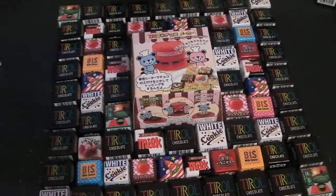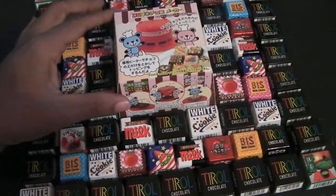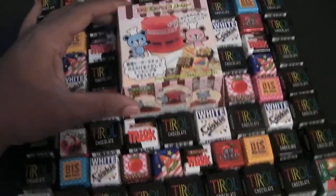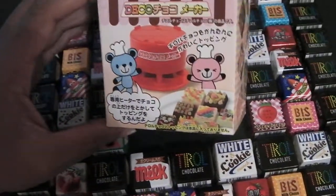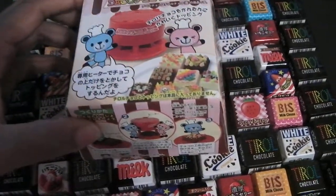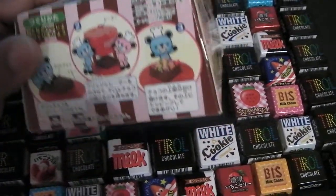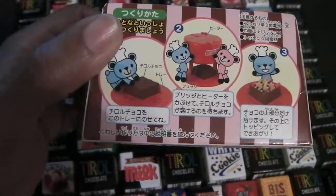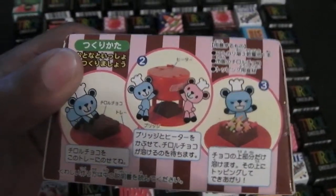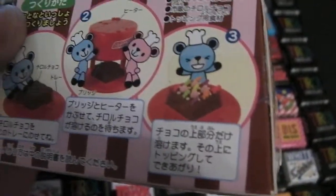Hey, I just wanted to do a quick video to show you what I got in. This is a tea roll decoration kit — a deco kit. It's designed exclusively for use with tea rolls. You put the little tea roll in there, it heats up the chocolate on the top of it, and then you can decorate it like that.